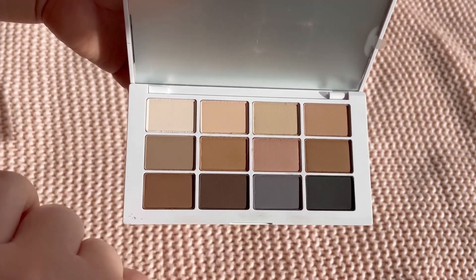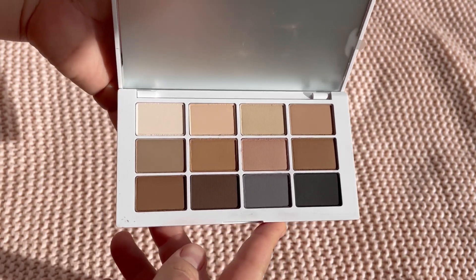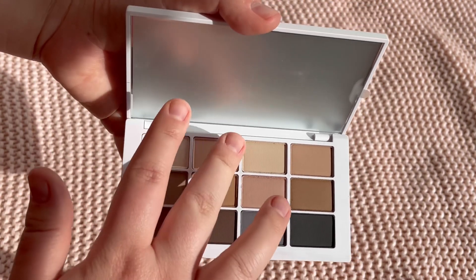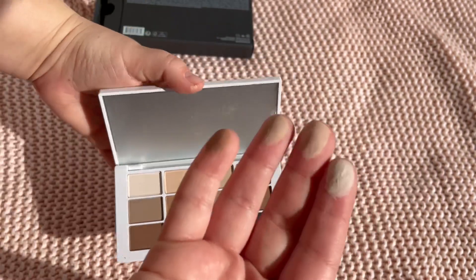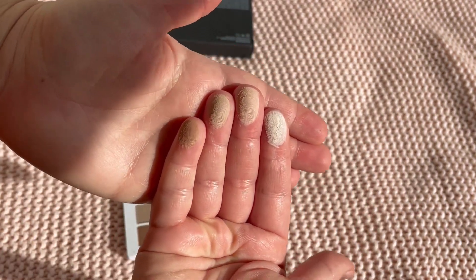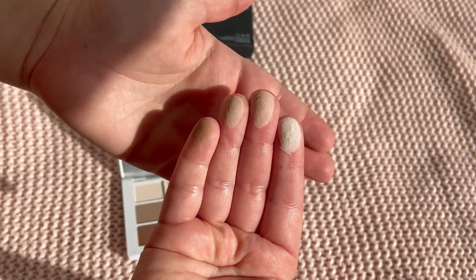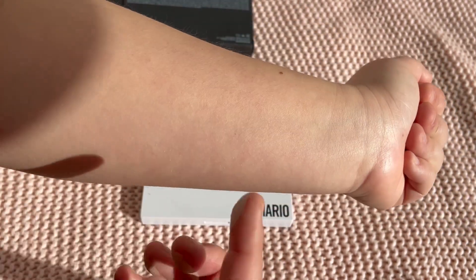I'm going to start doing my swatches by row, as always. We do have sun today, which is really nice. I'm not sure exactly how much will show up on my skin — these are the first four shades in here. Let's swatch them.